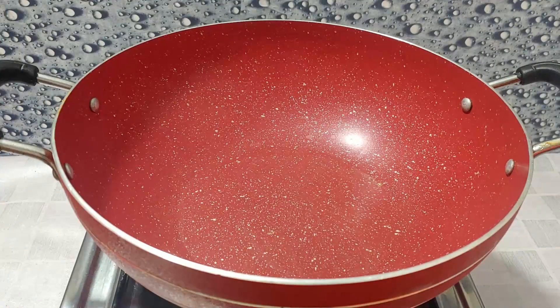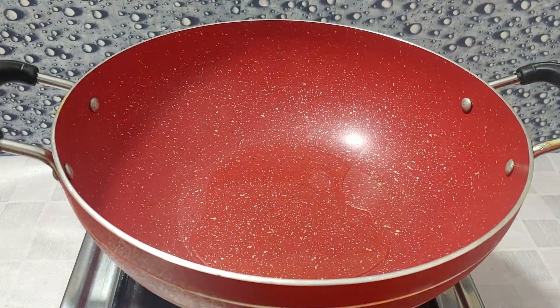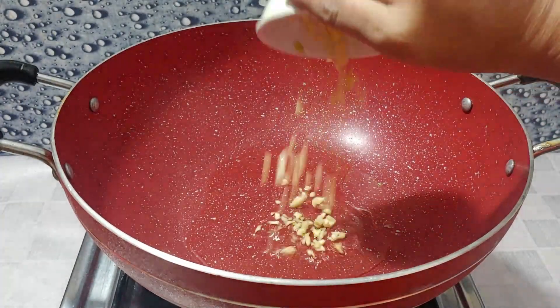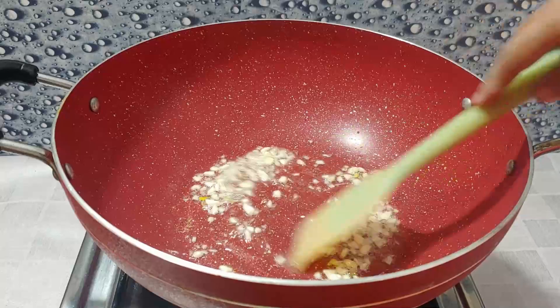First, we have prepared our base. Now we will add 2 tablespoons of cooking oil. We will add the chopped ingredients and roast for about 1 minute.